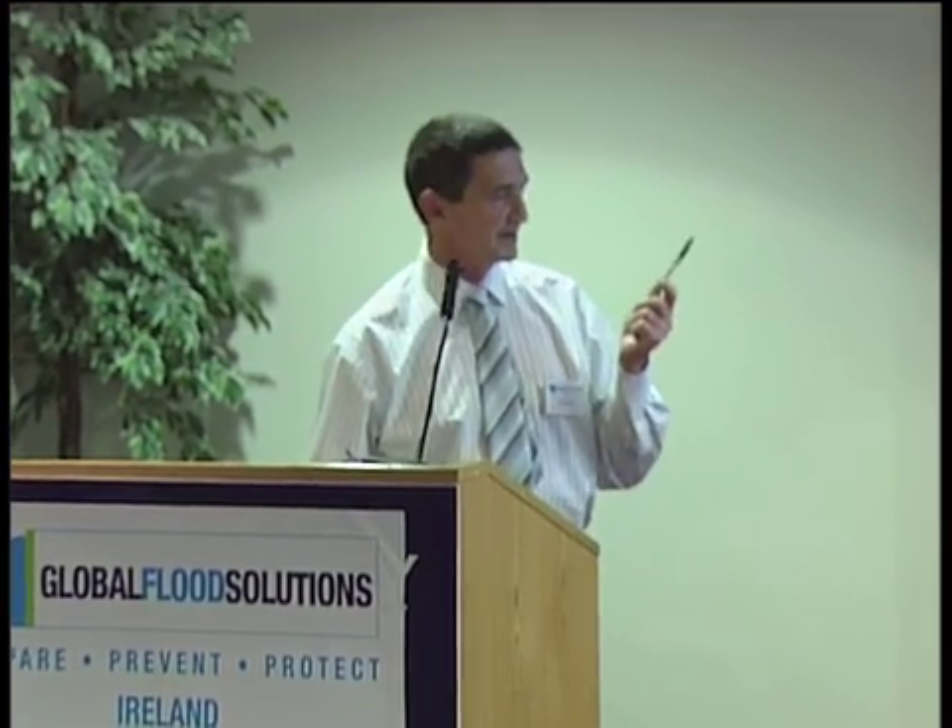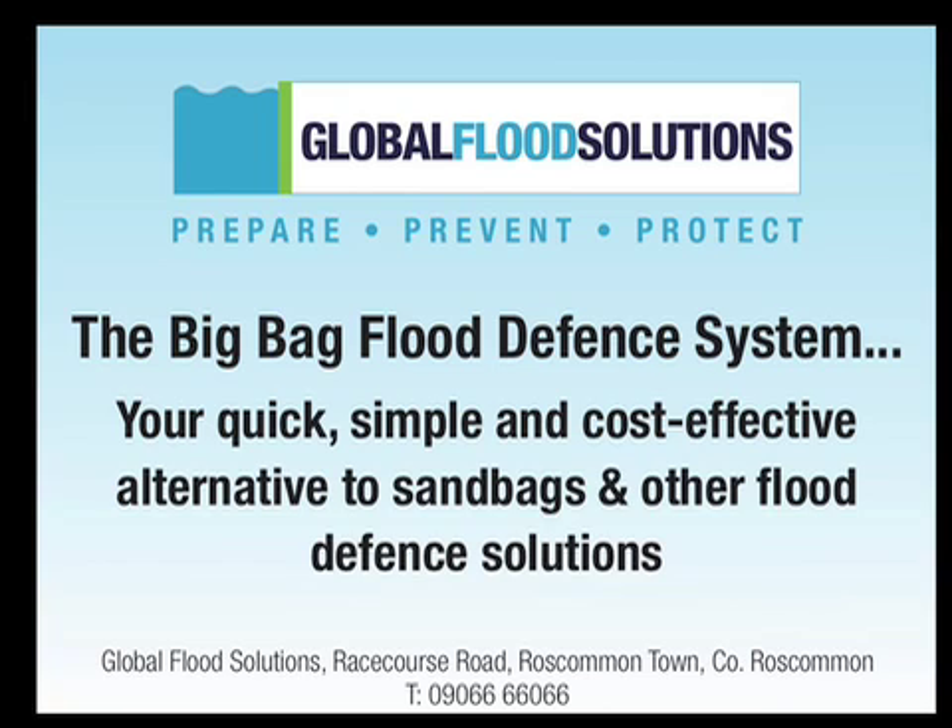The big bag flood defence system is a quick, simple and cost-effective alternative to sandbags and other previously conventional defence systems. It's a first-line system and the first line of defence in any flooding situation. It's an innovative flood protection system developed for fast, simple and effective use in case of flooding.